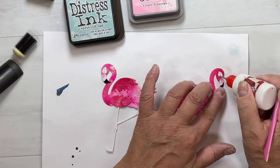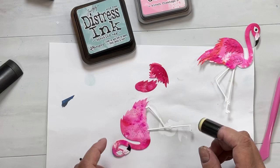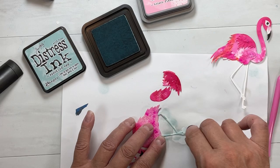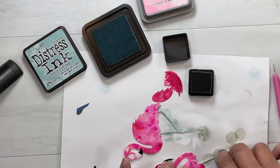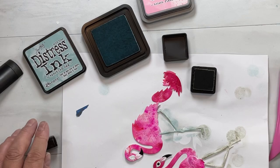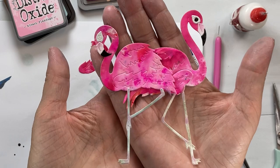I dabbed on a little bit of Speckled Egg around the eye area because the skin on a flamingo has kind of a funky look. I'm using the larger eye — Sabrina has included the small eye too so you can do two layers of white with a tiny black dot, or do one layer with a big black dot, whatever you like for the look of the birds. I also used Speckled Egg for the legs with a tiny bit of Pumice Stone over the top — that gave the most realistic-looking legs.